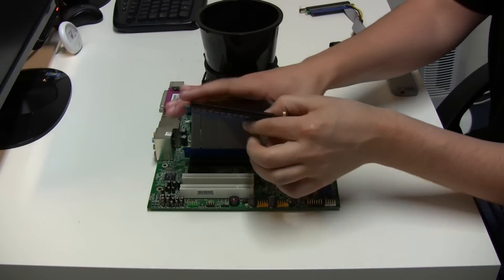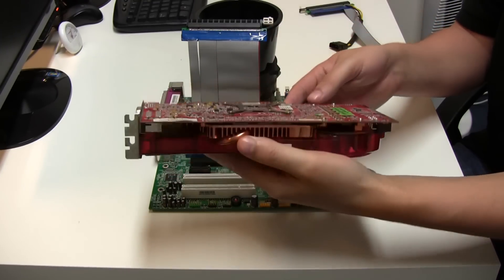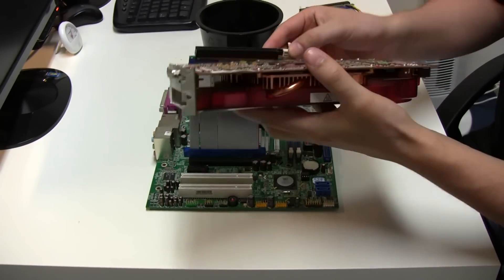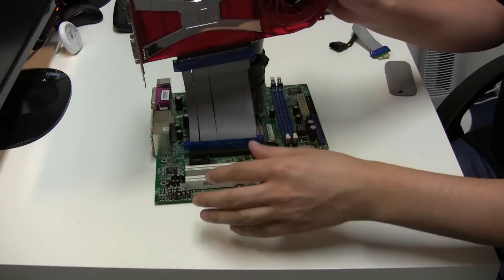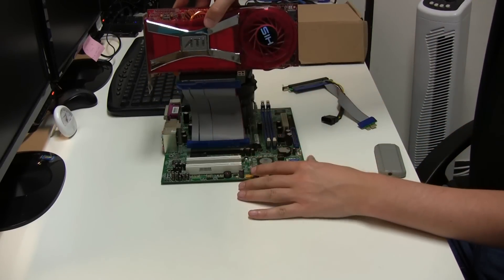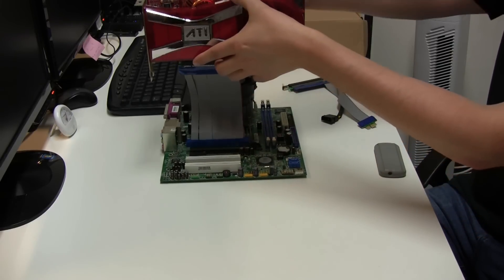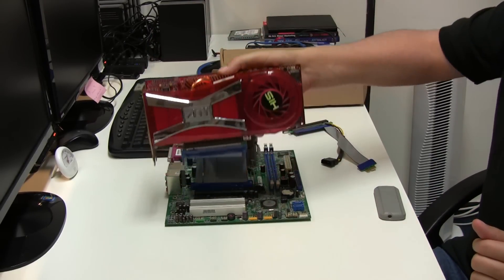I've got a graphics card here — this is an X1950, which is no good for very much anymore, maybe a little bit of gaming, but it is a bit of a relic now. It weighs a tonne too — the copper in it really weighs it down. So you plug in your graphics card just like normal, secure it, and then what it does is it gives you this increased height. Whereas before the GPU would be right down against the wall itself, you've now extended it so you've got all this extra space to mount the graphics cards up and away from the board.